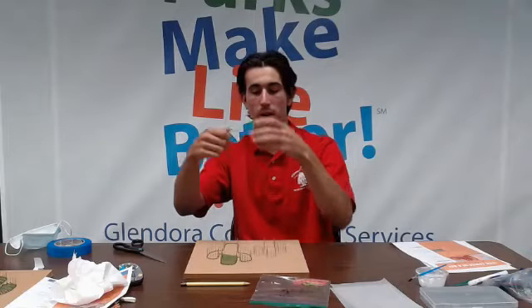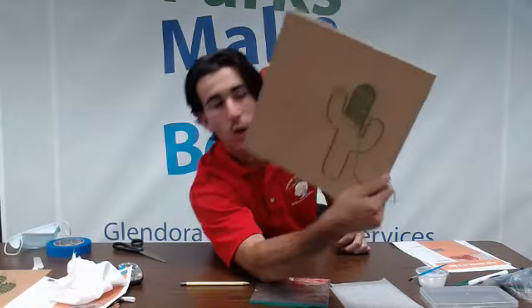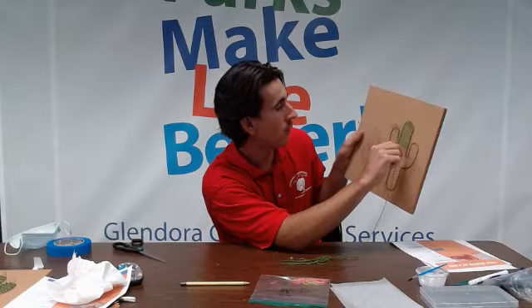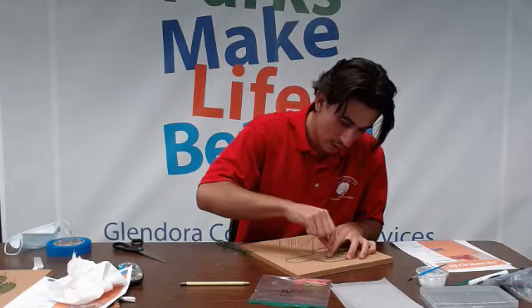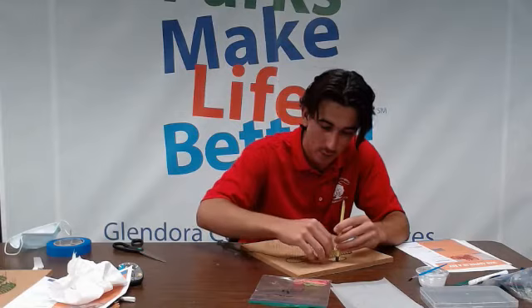Once we have the transparent paper removed, we're going to take our dark green string and outline our cactus. I've kind of started that. We're going to go along each pin — when you go along a pin, you're going to want to do a circle, looping around it. It's easier when you have it on a flat surface. What makes it easier is using your pencil to hold down the string as you go around each pin, moving the pencil along the string as you go.